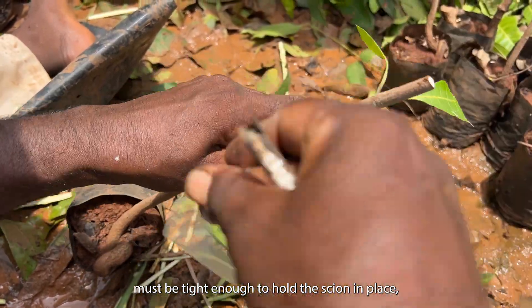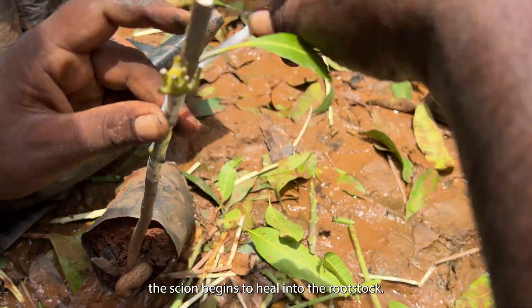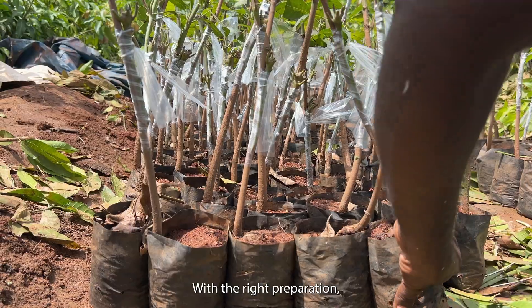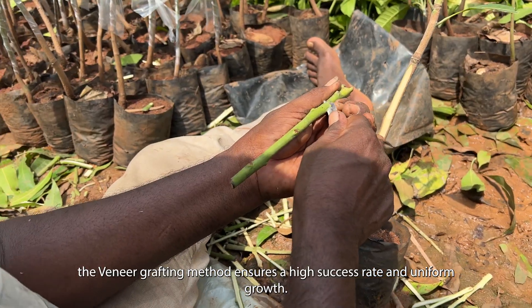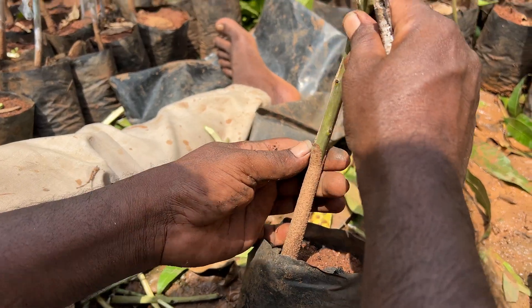Once aligned, the grafting union is wrapped with grafting tape. It must be tight enough to hold the scion in place. The scion begins to heal into the rootstock. With the right preparation, clean tools, and careful timing, the Vernier grafting method ensures a high success rate and uniform growth.